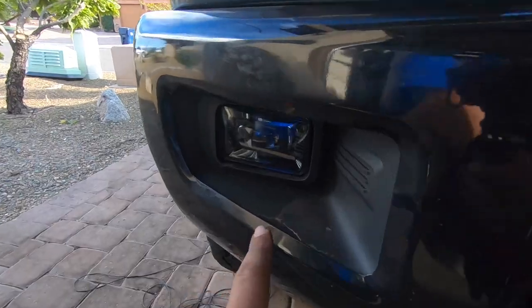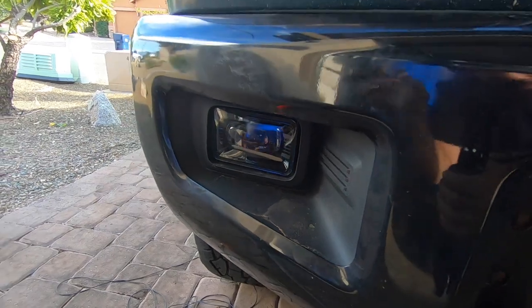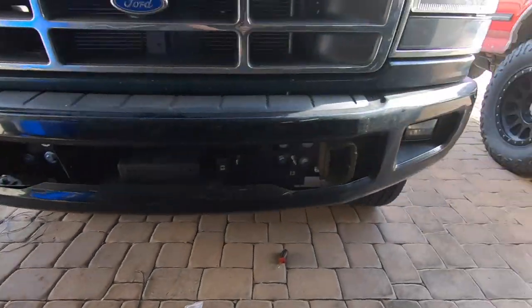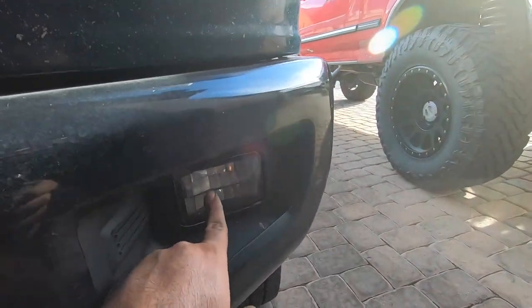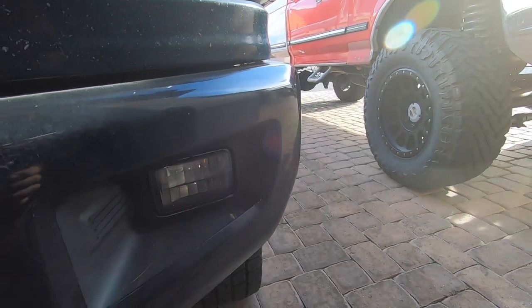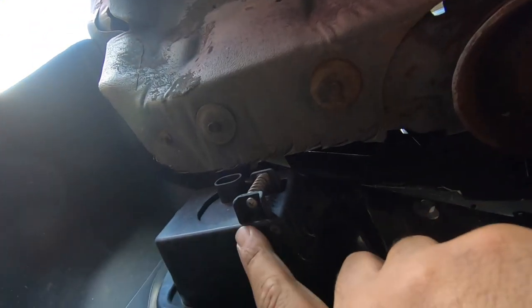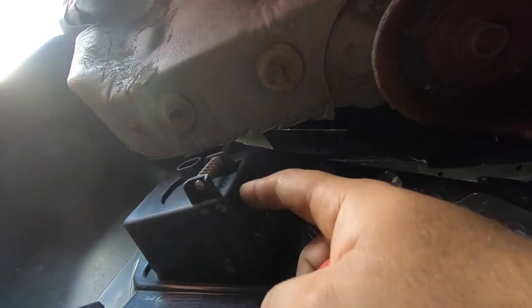The switch panel is completely wired up and working — but first, check out these fog lights. We've got the new LED fog light installed and it looks beautiful. To remove the old fog light, you need a short Phillips screwdriver and a pry tool. First, remove the Phillips screw from the back of the fog light.